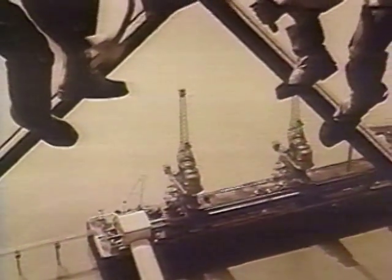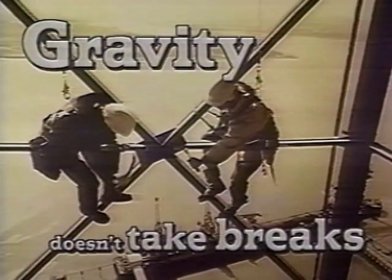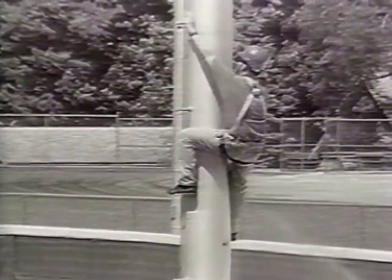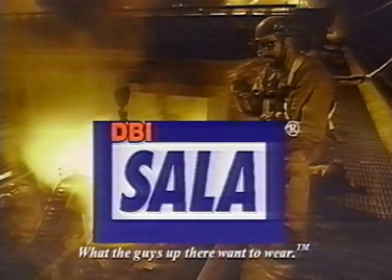This video is brought to you by DBI Sala. You can't eliminate risk, but you can put it on a very short leash. DBI Sala — what the guys up there want to wear.